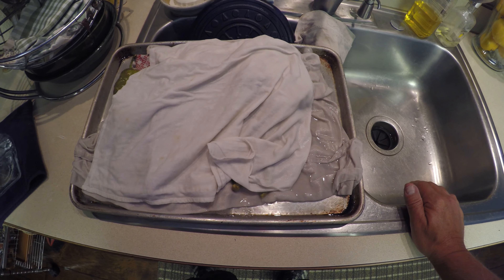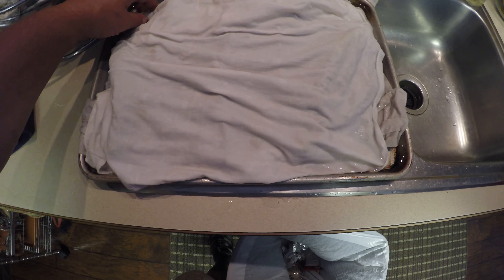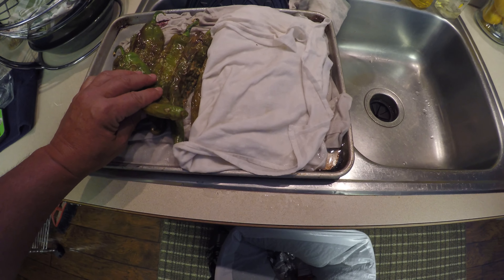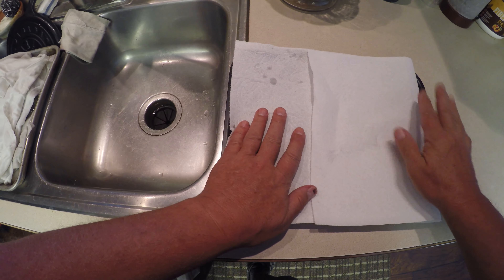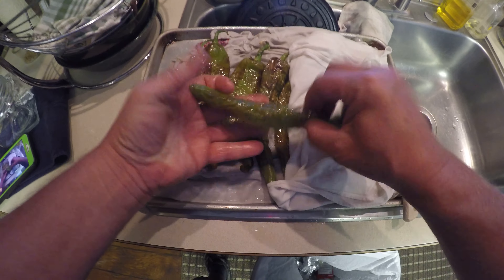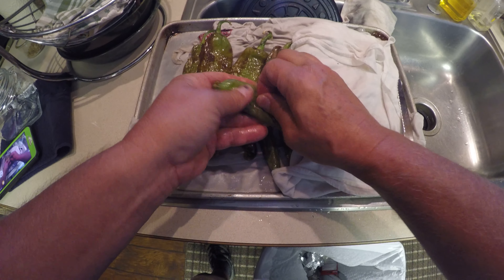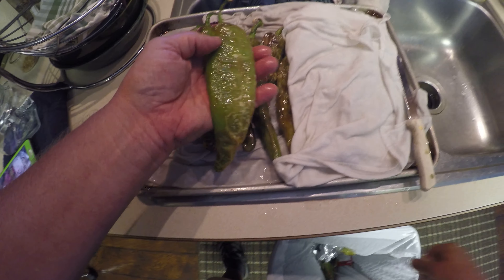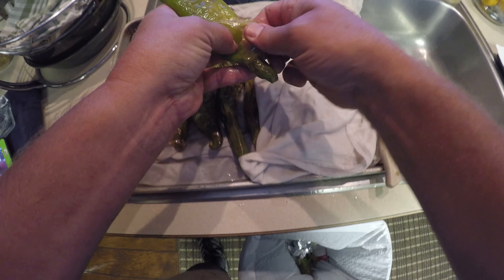Once your chilies have been under that cold towel and on that ice bath for a few minutes, it's time for one of the least fun jobs — peeling the skin off of the chilies. Go ahead and have another tray ready with some paper towels on it, because you're going to be rinsing these as well. The skin is going to end up releasing off there, and with that oil it makes it pretty nice — you just press and pull and that skin comes right off.